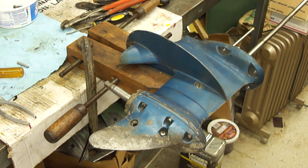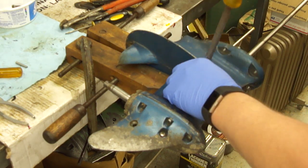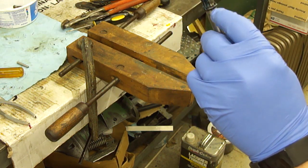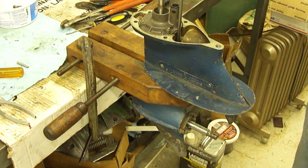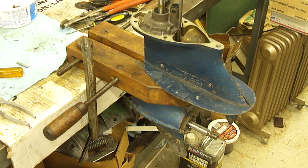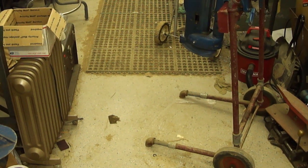I actually ended up replacing two of these screws. In the last video, the head twisted off one of them when I was putting it back together, and I had another one come off too. So when I took the skeg back off I replaced them both. Also you can see I've got a new o-ring in the groove here and I've got some grease on the splines. I should put a little bit more on this one side.